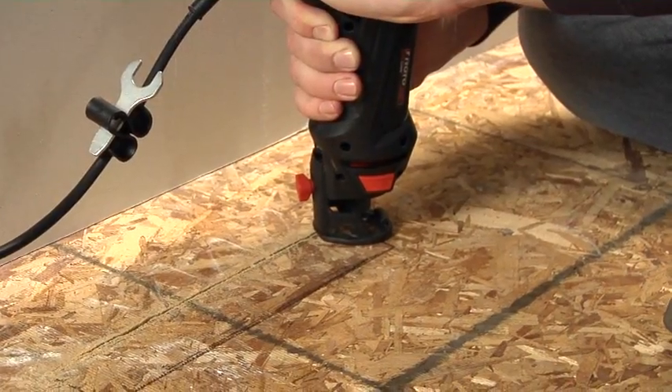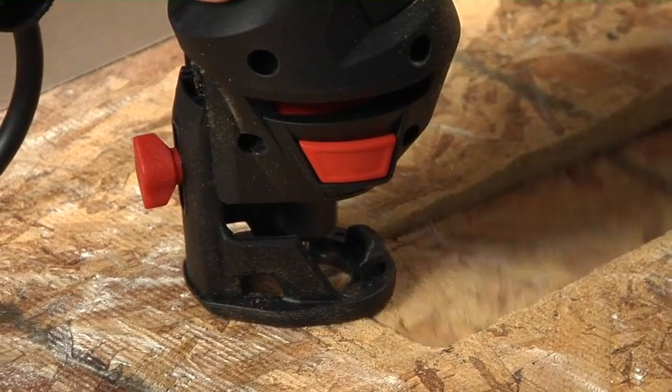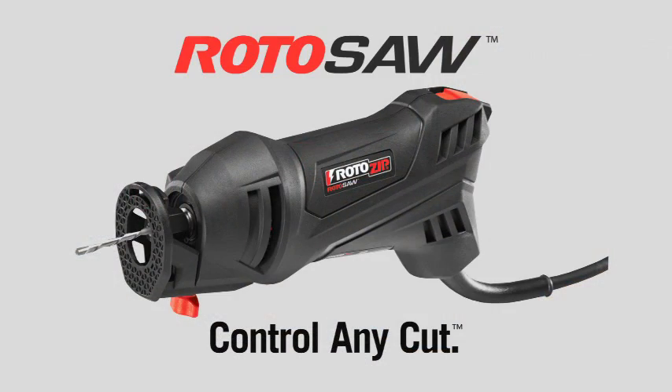Follow the line carefully as you cut in a clockwise direction. Control any cut with the roto saw from RotoZip. We'll see you next time.